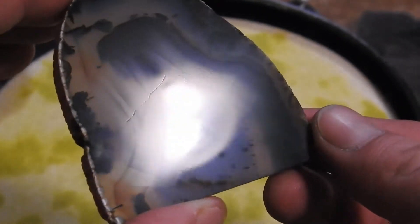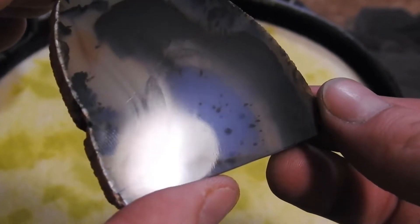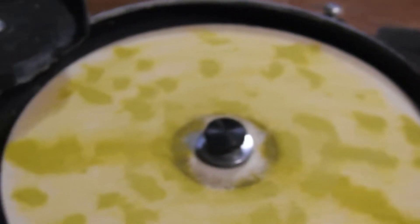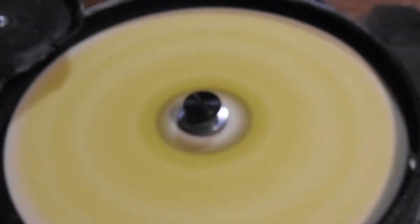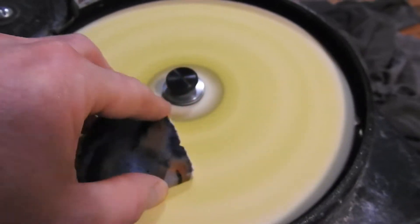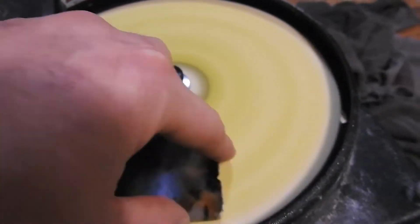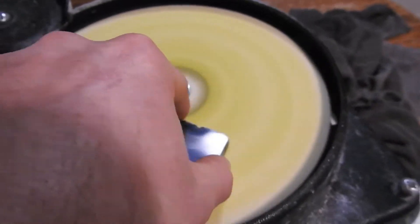Then we'll be moving on to the yellow here in a minute, which I've got as the 50,000 polishing paste. I usually do these for about two minutes around there. The rock gets pretty hot doing it by hand, so it's kind of difficult. And it gets pretty slippery with all that polishing paste — it's kind of greasy, so you've got to be careful to hold on to it.